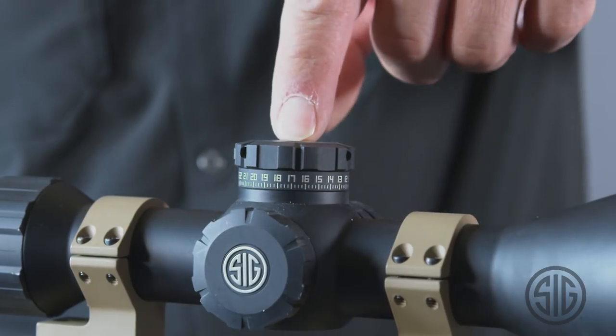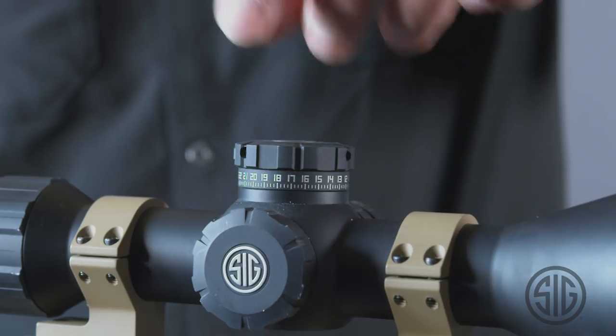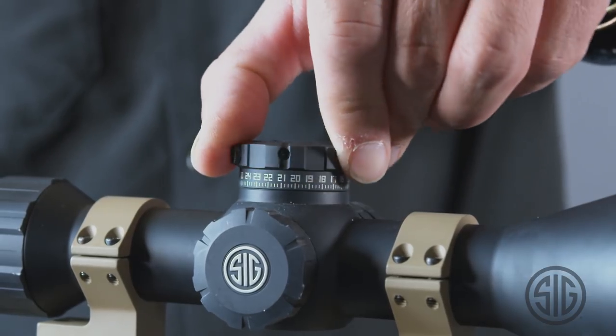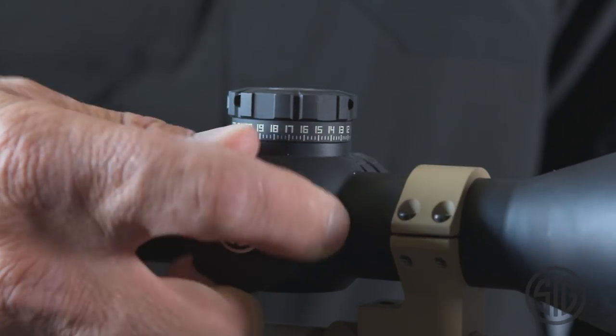Another major thing we've done is we now put our TH 100 click turrets — our Tactical Hunter turrets — on it, which is 100 clicks per revolution, and that's both on our elevation and our windage.